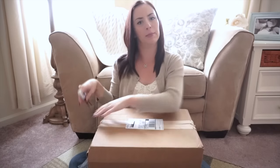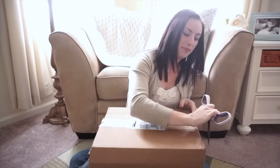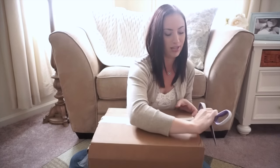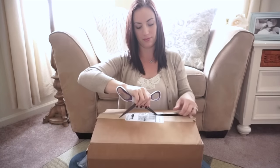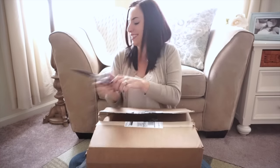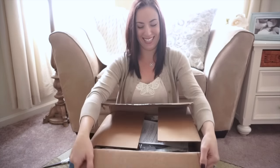UPS kind of messed up a little bit, so half the box is already open on this side, but I can still open the rest of it, so I kind of get to have a little bit of fun still. Here we go. All right. Oh, I can already see it — it's so pretty.